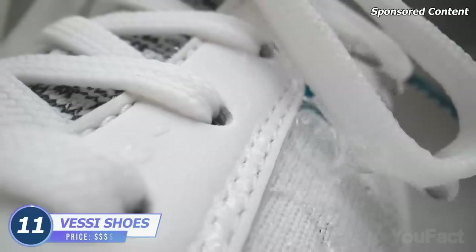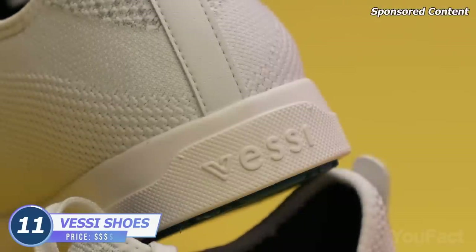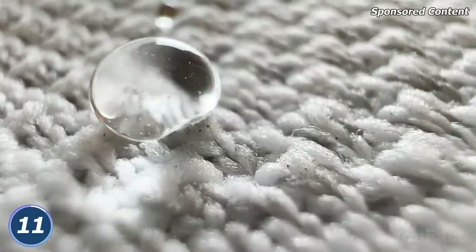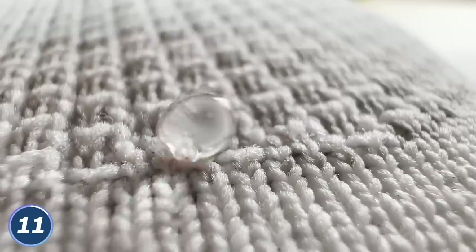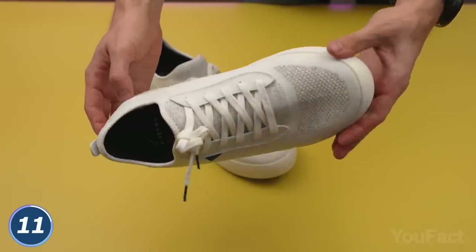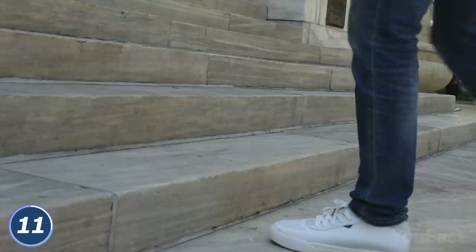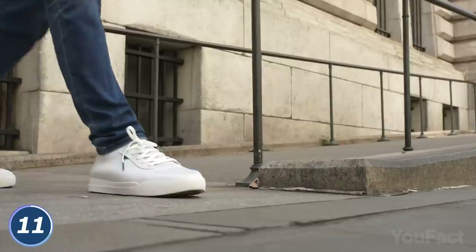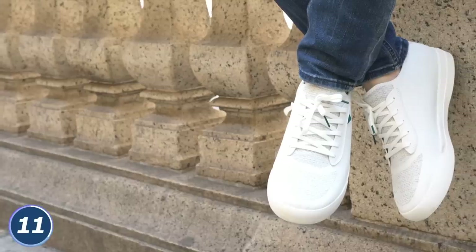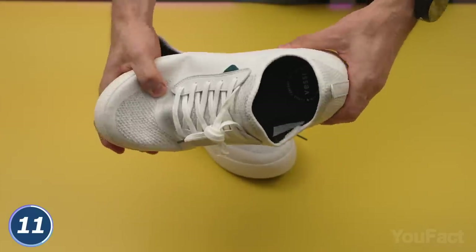Have you ever had a chance to wear sneakers with the Moses effect? Well, some enthusiasts at the Vessi team have found a brand new way to make their sneakers waterproof, but we'll talk about that a bit later. When you hold the footwear for the first time, you realize how lightweight they are. What's easy for your hands will be even easier for your feet. Whether you have to walk around the city delivering papers or just run errands, you won't feel like you're wearing shackles all day. There are no hard edges at all.